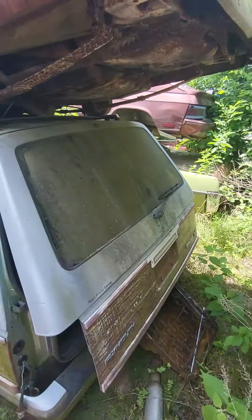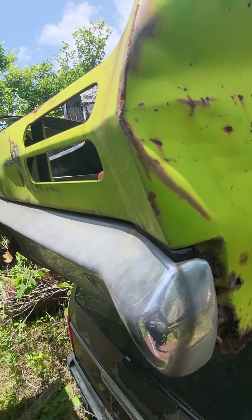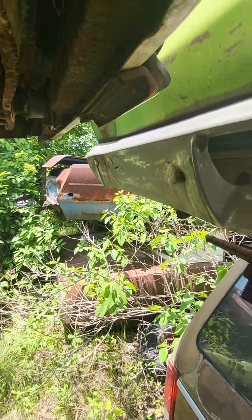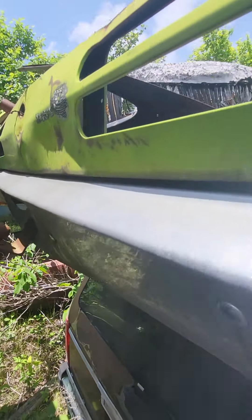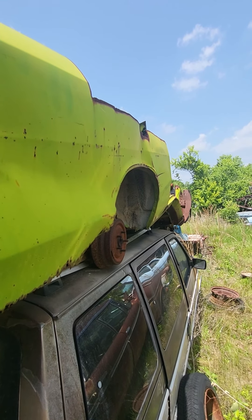There are still some decent parts to have off of this thing. You can see the Duster anyway — it's really a shame. High impact color. Rich 25 by 30.